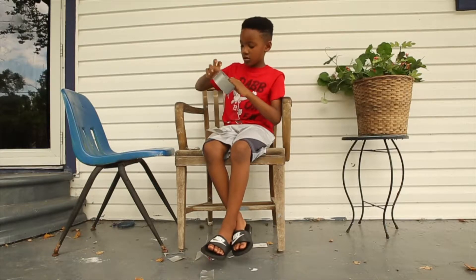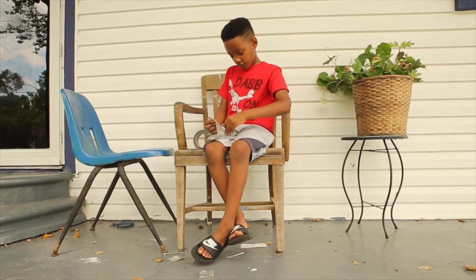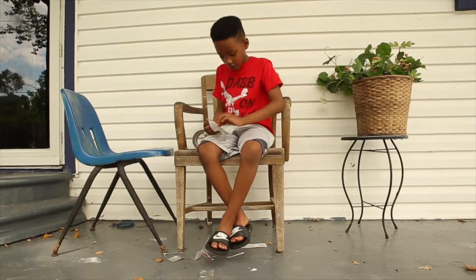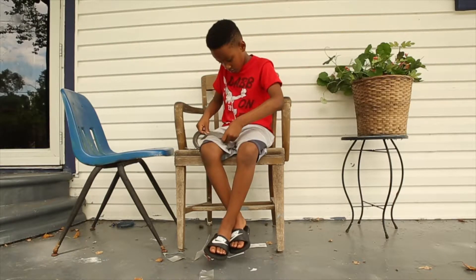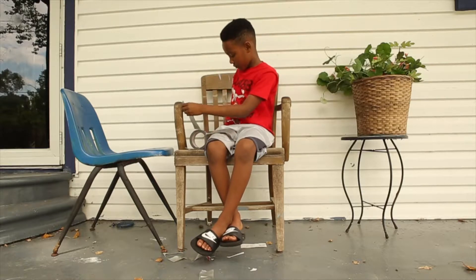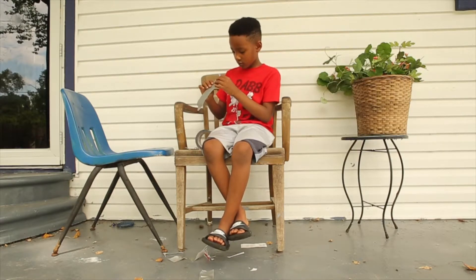Make sure you put a couple of layers. That one's coming off — stupid piece of tape. Why is tape sticking to tape? Put three layers.